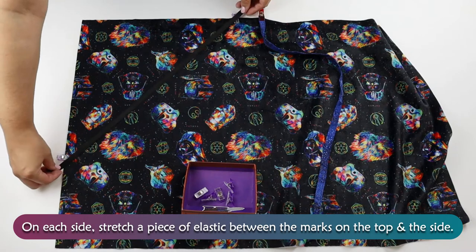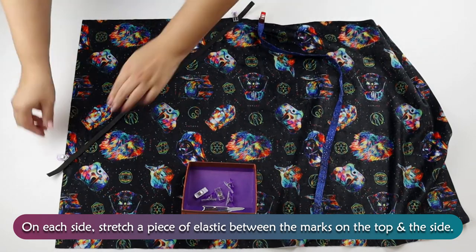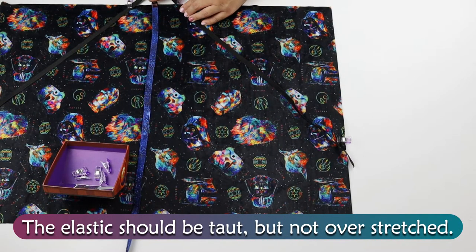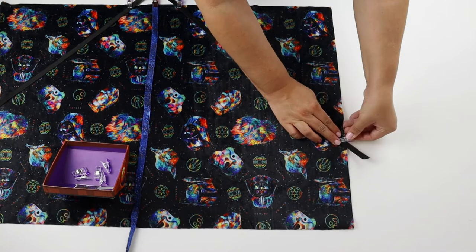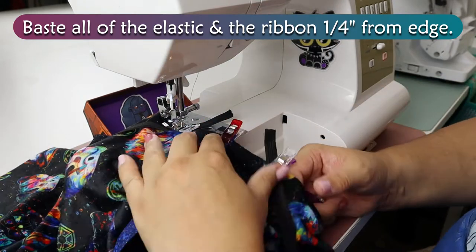On each side, stretch a piece of elastic between the marks on the top and the side. The elastic should be taut but not overstretched. Baste all of the elastic and the ribbon one quarter inch from the edge.